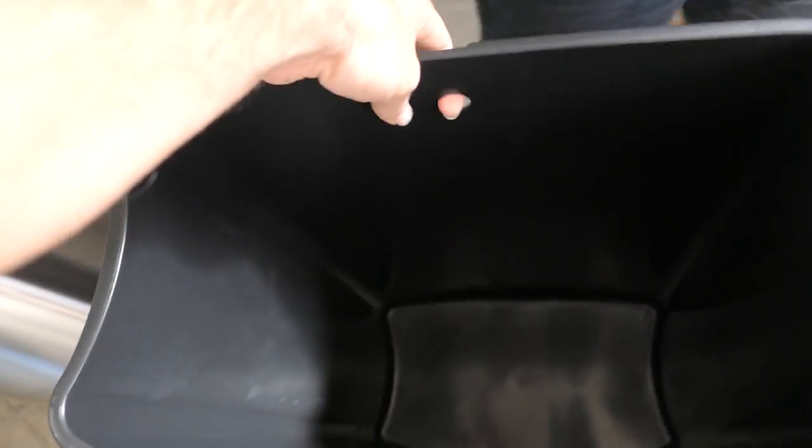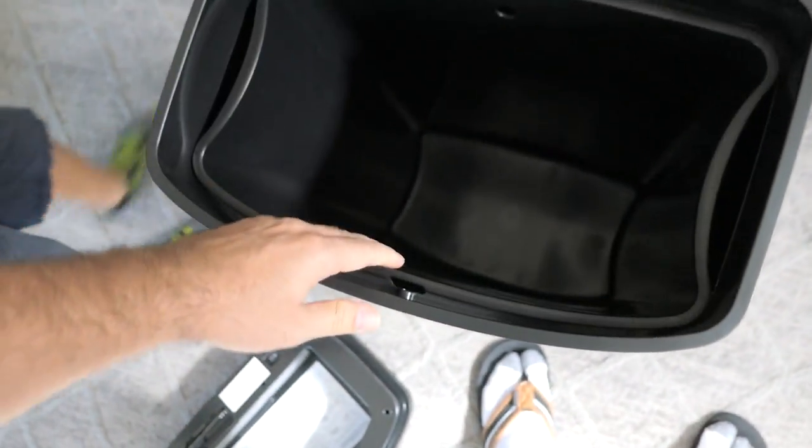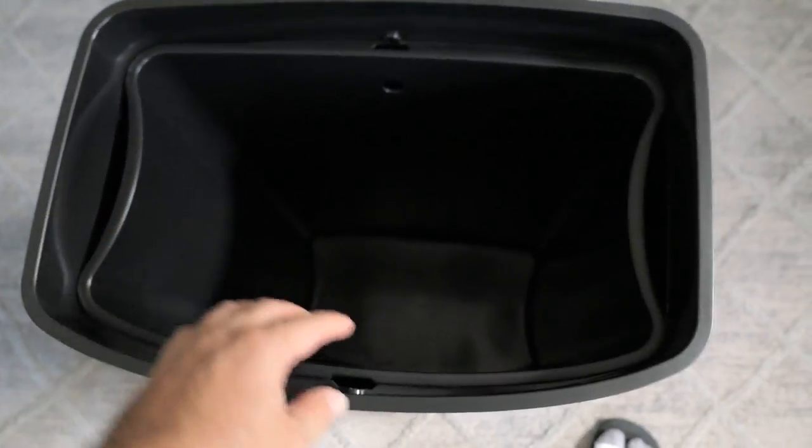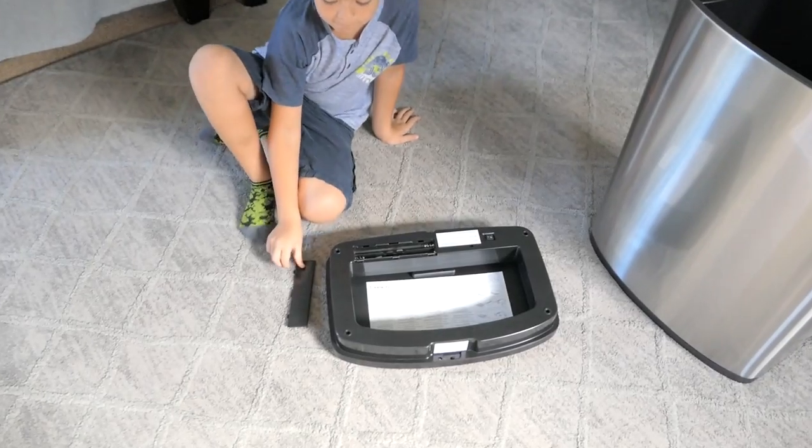Apparently there's an outer shell and an inner shell, which is kind of cool because you can wash this guy when it gets too dirty. This is plastic, obviously — pretty nice. It's got a hole here, not sure what that's for. There it goes, it just goes right in like that, and they leave room where you can lift it out really easily.